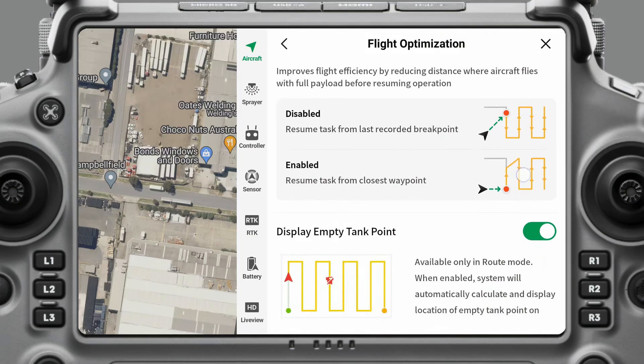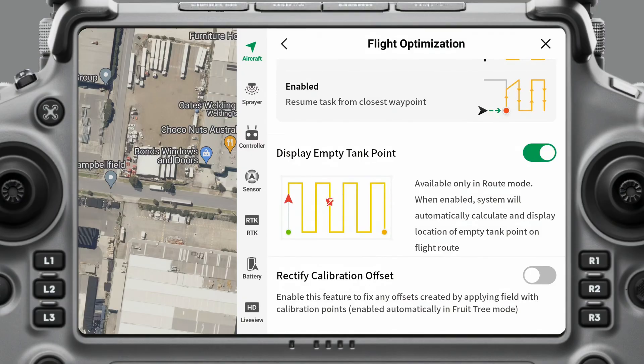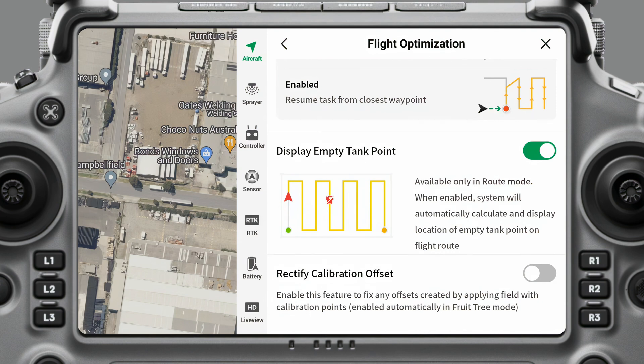If you have Smart Resume on, at the very end you'll have some cleanup lines that the drone will automatically go and complete. If you turn it off, it'll always go back to the point where it stopped spraying, but that could mean carrying a heavy payload a long distance when a shorter route would be more efficient. Display Empty Tank Point I usually always have on — it just shows you on the controller where it's going to run out of chemical. Rectify Calibration Offset is only used in fruit tree mode and we'll cover that in another video; for most operations you don't need it on.